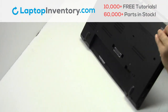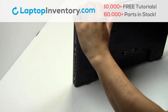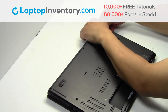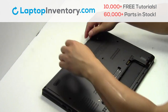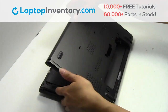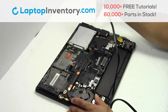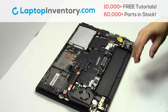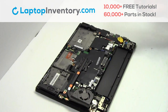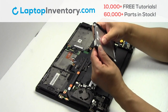Remove the cover. Remove the screw. Gently pry out the hard drive. Remove the cover.